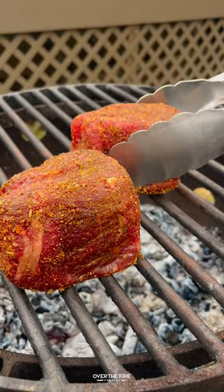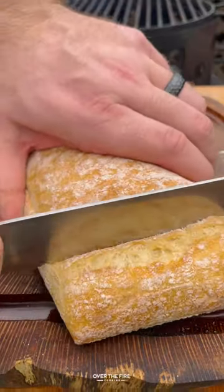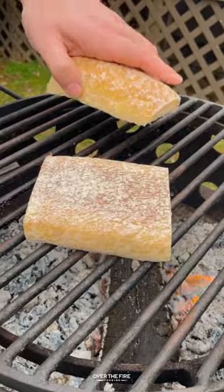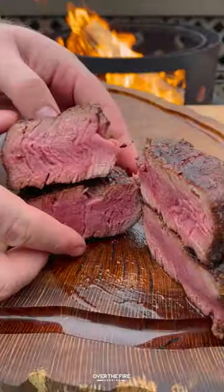Pull them off, then grill up your steak. I'm cooking these to 120 internal for a medium rare. Slice up some bread, toast it over the fire, then thinly slice the steaks and start building the sandwich.